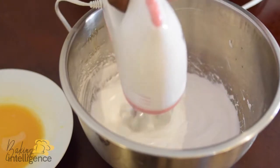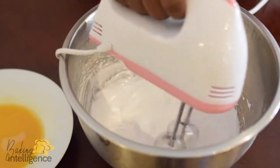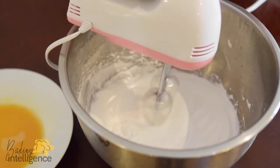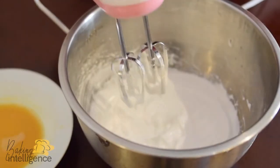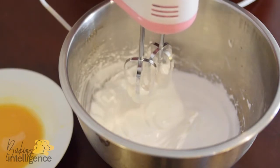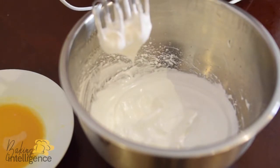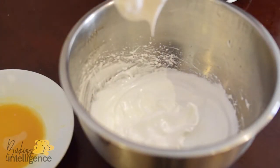So we're getting to a soft peak stage. We're just going to test it now for soft peaks. If you lift up your mixer and you form peaks — can you see that? The peaks curl over. You lift it up, the peaks come up and curl over — those are soft peaks. Those are soft peaks and we're set for our next stage.